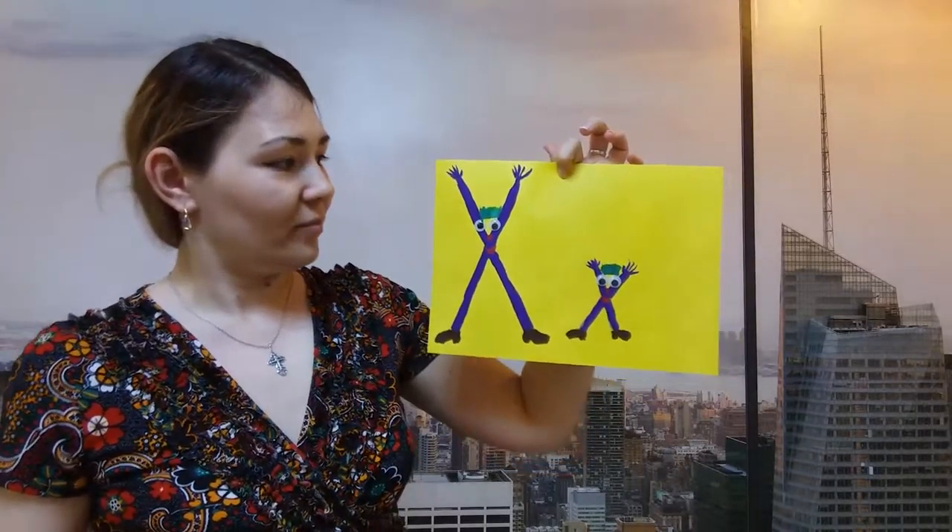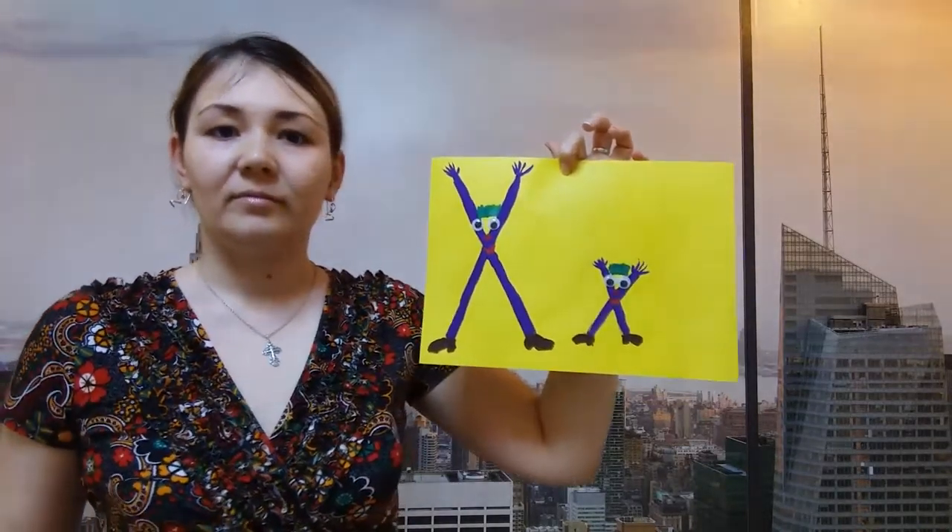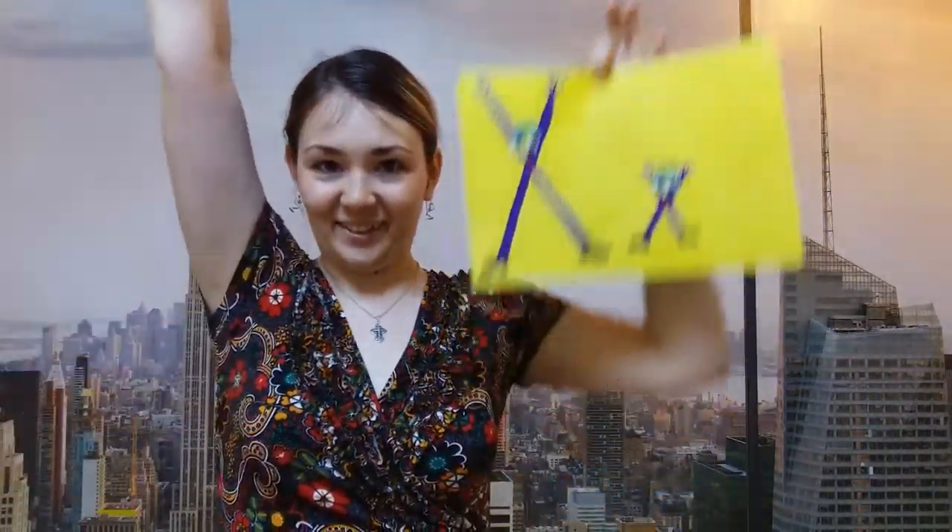And the letter X has risen their hands. So let's make like this — let's raise our hands. Well done. Good job. That's great.